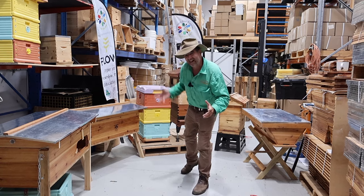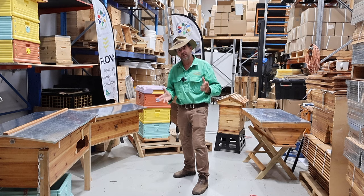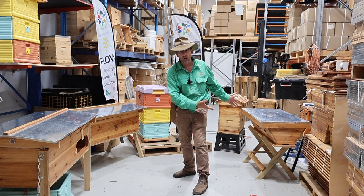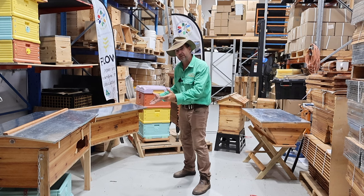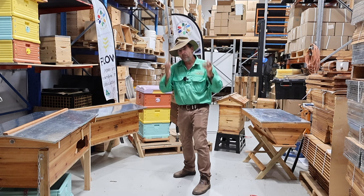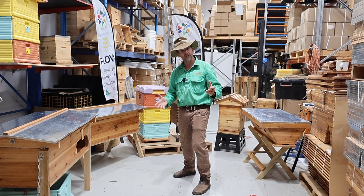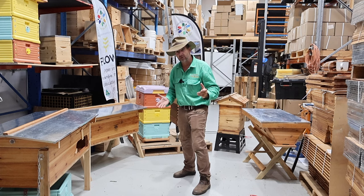So you're thinking about getting into bees and you can't decide between all the different types of hives available — whether you go with your more traditional hives, your scientific hives, or hives with a heap of extra features and benefits. Most of them have the same function; it's just the way they do it. Let's do a deep dive into hives today with Andrew from Australian Bee Supplies.